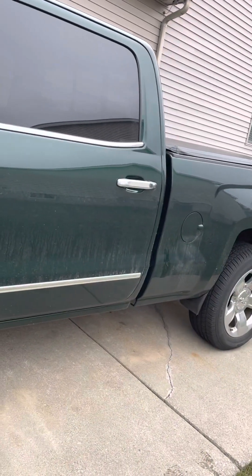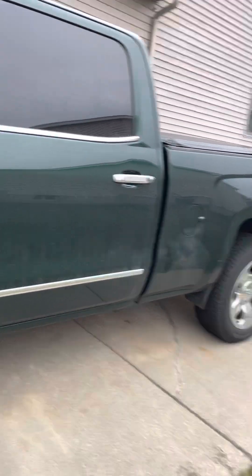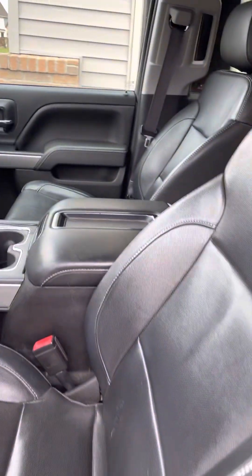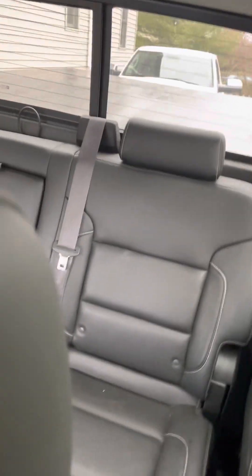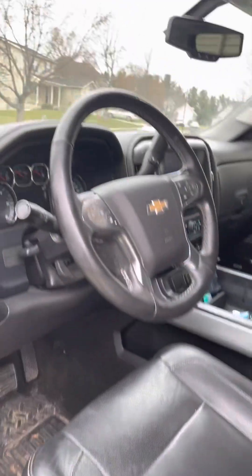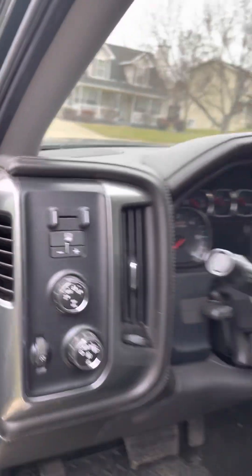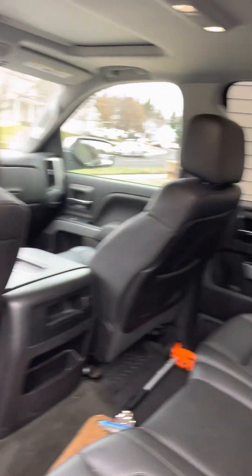All right, I'm gonna get inside and start this up and get you the oil pressure, then do a walk around outside. Here's a video of the inside — pretty clean, not perfect, but really clean. It's got the trailer brake built in. Back seats are hardly even used.